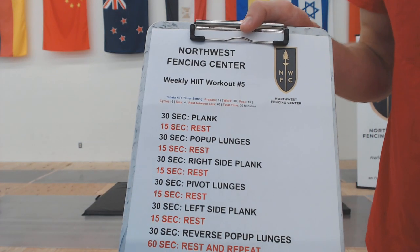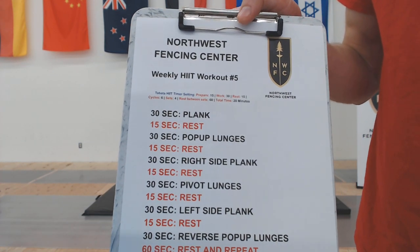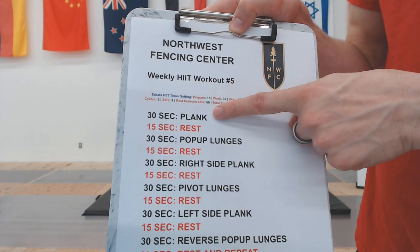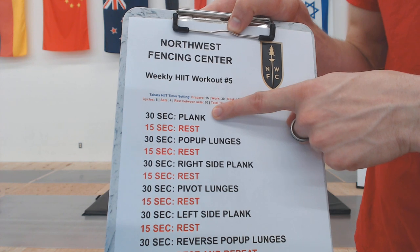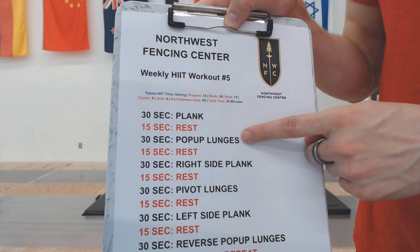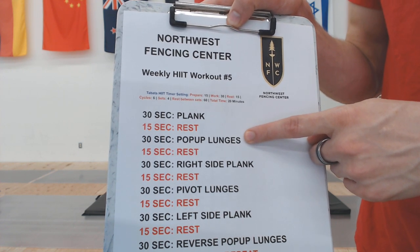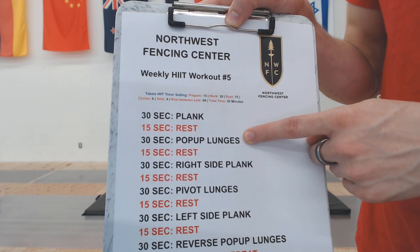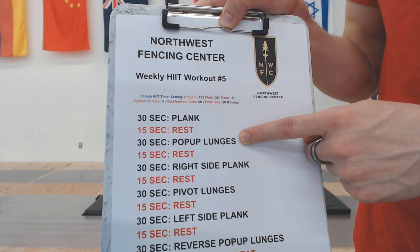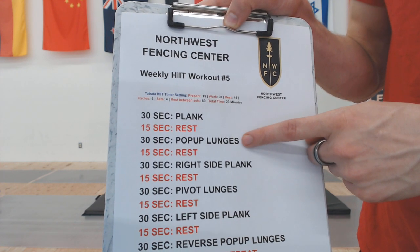Today's workout is going to be a plank and lunge focus. We're going to be doing 30-second intervals. We'll start with our standard plank, followed by 15 seconds of rest in between all of our workouts. Next, we're going to do a pop-up lunge — a walking lunge where we pop up with a jump, giving it a little bit of plyometrics, a little bit of power, as well as flexibility and strength on the lunge.